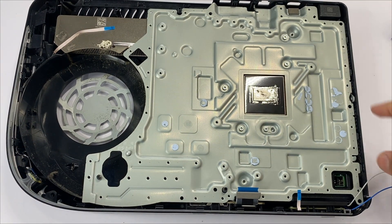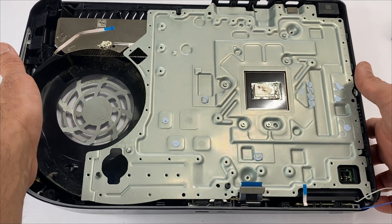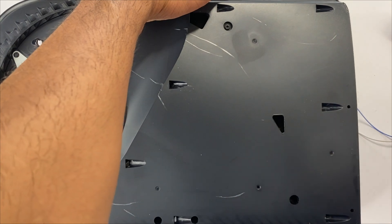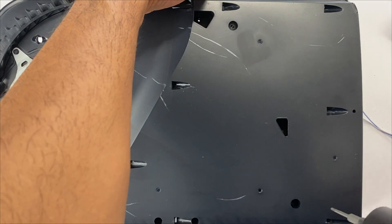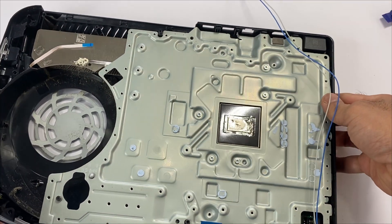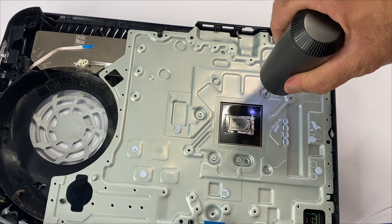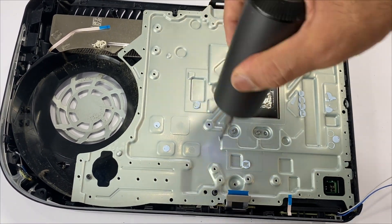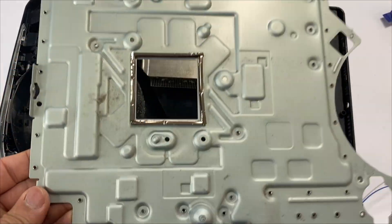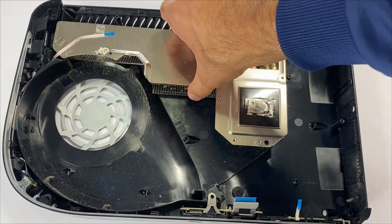Next we'll be removing the liquid metal plate. There are five screws on this side — one, two, three, four, five — and two screws on the other side — one and two. Let's take the two screws off first, then the five screws. Lift it up, then lift up the power supply and remove the heat sink radiator.